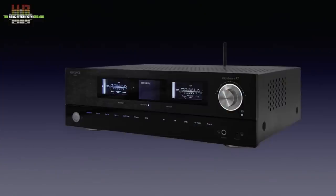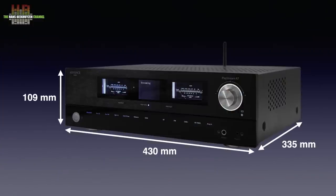The PlayStream A7 shares its housing and front end with the PlayStream A5. The functionality of both is almost equal, but the A7 has the HDMI input, offers more power, and has more sophisticated electronics like the DAC chip, on which more later. It measures 430 x 335 x 109 mm and weighs 9.3 kilos.